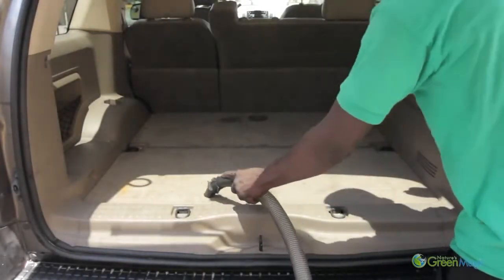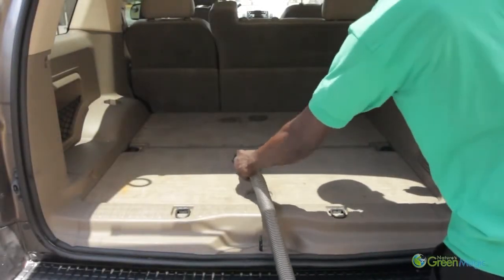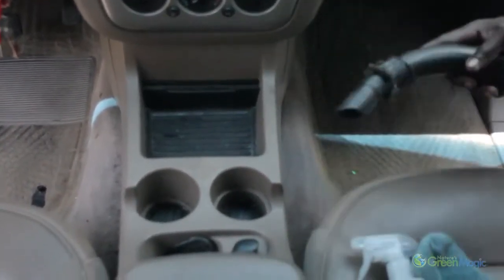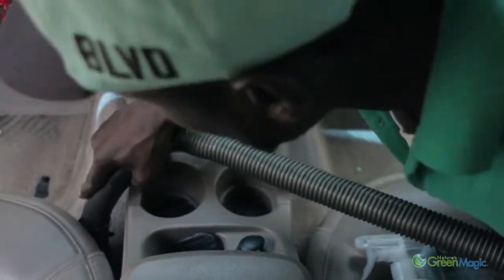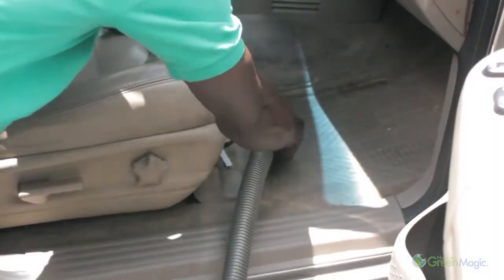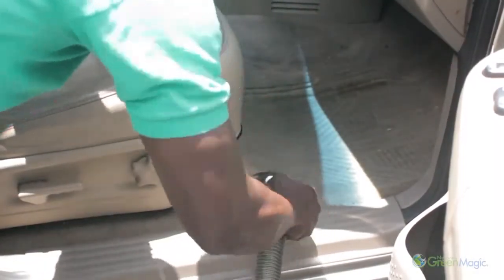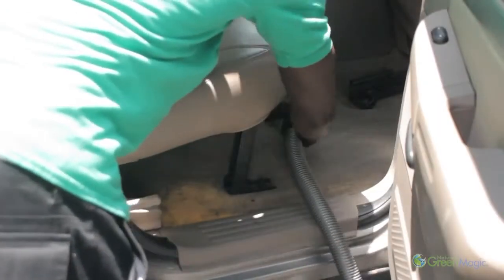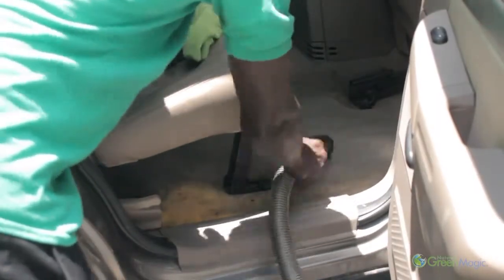For SUVs, you should vacuum the rear gate area. Make sure to vacuum underneath every seat as well as the tight areas on the sides of the front seats. When vacuuming the front, you should bring the front seat as far back as possible. When vacuuming the rear, bring the front seat as far forward as possible.